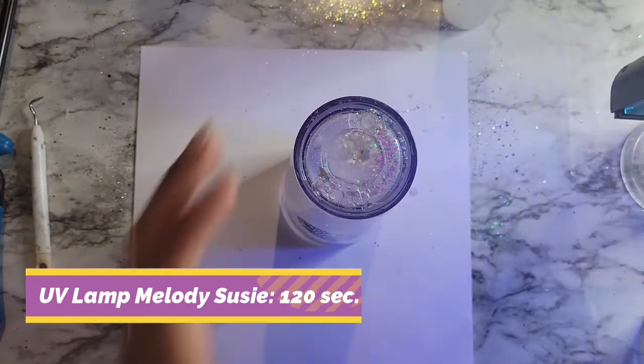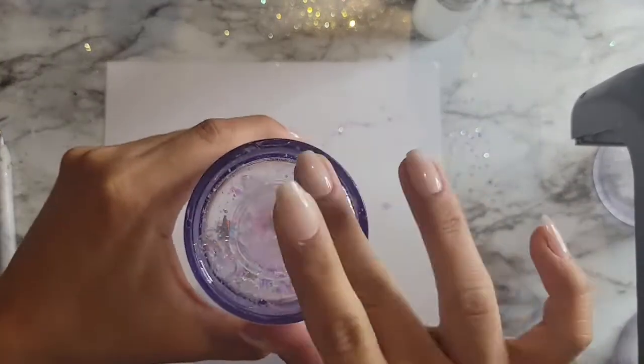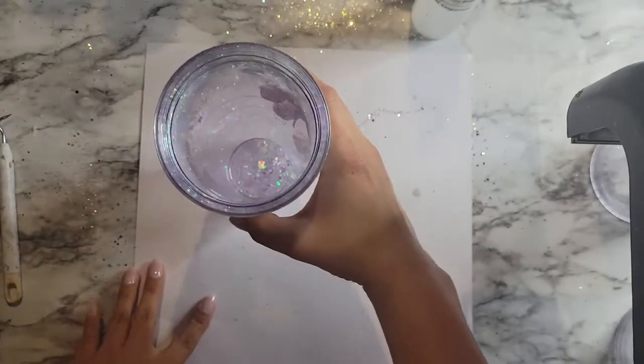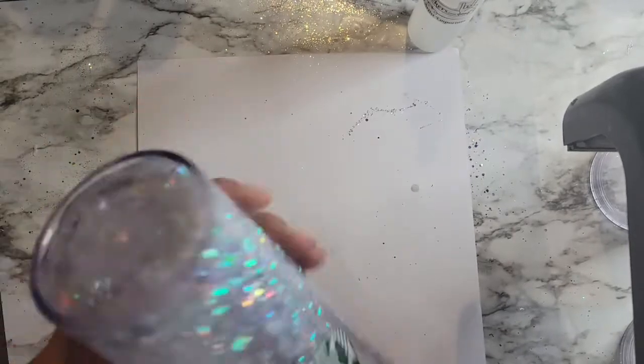I cure it for about 120 seconds. There are three settings on this lamp and I just use the 120-second one. I can see that it is cured. I don't feel any leaks up front, but I'm going to go ahead and shake it and leave it on a piece of dry paper to see if there are any leaks. I let most of the glitter settle and I can see that there are no leaks.